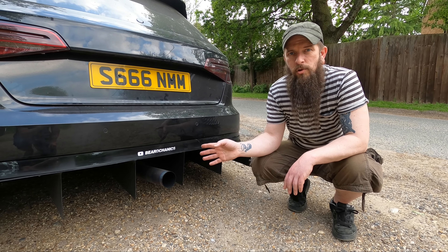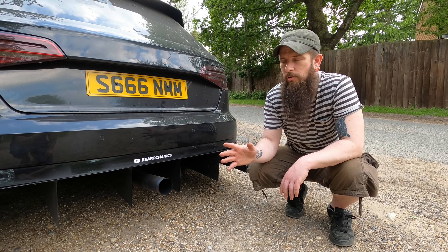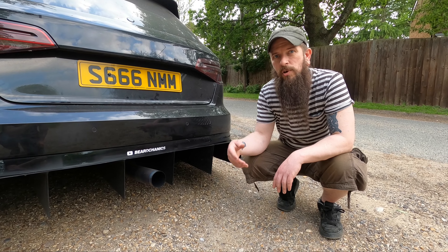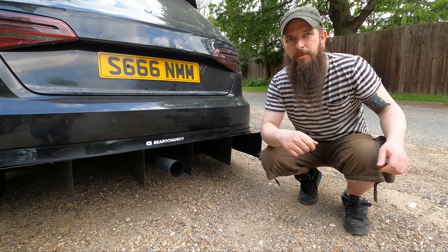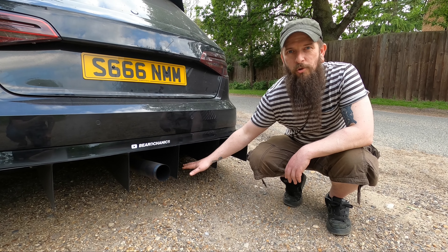Compared to stock, we are still about 3 to 4 kilograms lighter. So not only did we improve the airflow, we actually dropped a little bit of weight — not much, but a little bit. Eventually it will drop more when the titanium spreads throughout the whole exhaust.